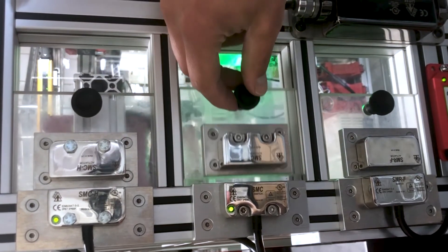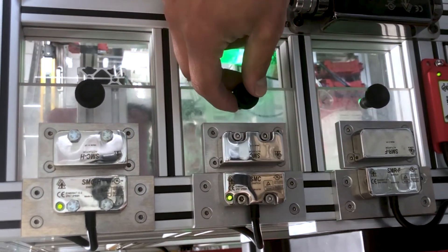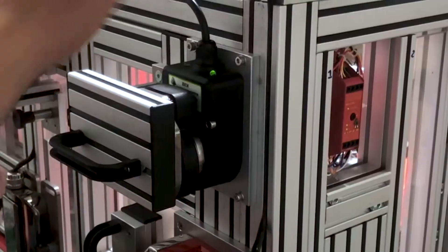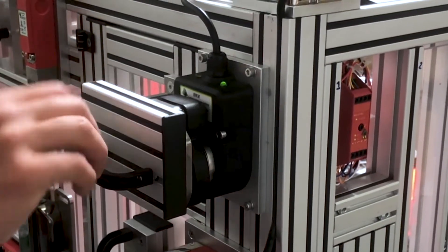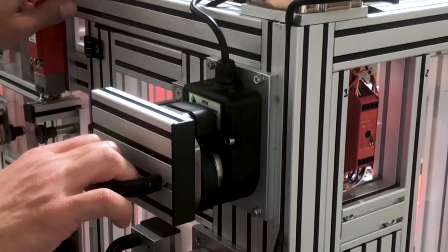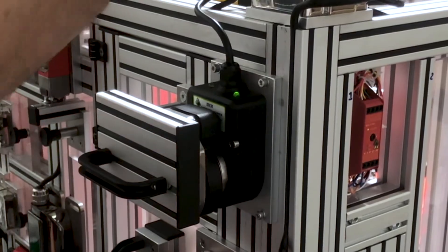The RFID and magnetically coded units do not have physical contacts and rely purely on signal transmission to trigger the actuator. The magnetic switches are slightly different in that they operate solely by magnetic force and do not require external power or a safety relay to actuate the contacts.